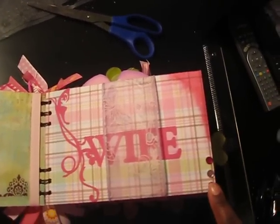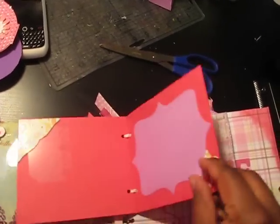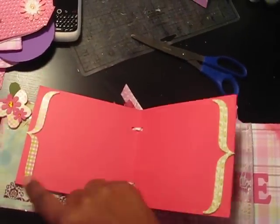So pretty. Bling on the side. Let me quickly go through this — I embossed that right there. Room for photo, room for photo, room for photos.